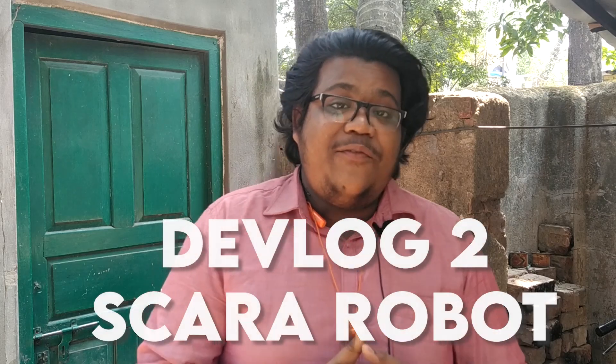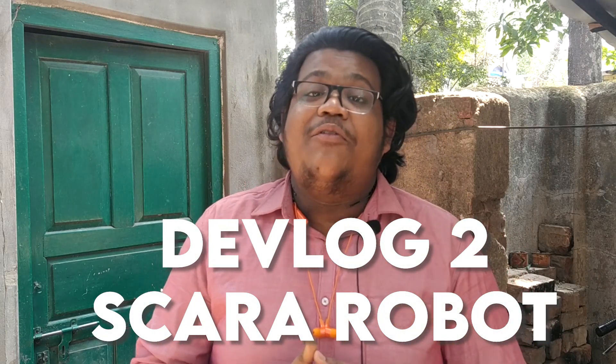Hey, hello guys and welcome back to my channel. If you watched my previous video, you should know that we have started making a SCARA robotic arm. In the previous video we did the basic calculation and assembly of the robotic structure. In this video we will fix the robotic arm to a base, do some motoring action and kinematic stuff. This is devlog 2 for the SCARA robot, so watch till the end — let's get started.